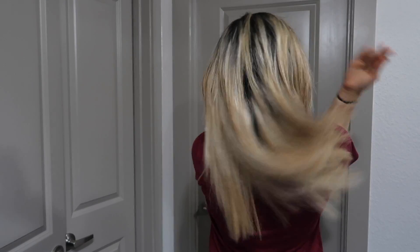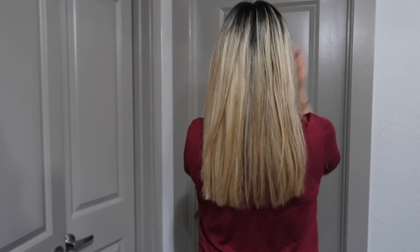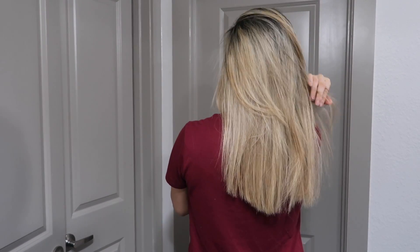I'm going to go ahead and straighten my hair so you guys can see what it looks like straight. I do use the Olaplex oil — it makes your hair feel so much better and it's a heat protectant. This is what it'll look like once it's straight; as you guys can see, it already looks much healthier without those dead ends.